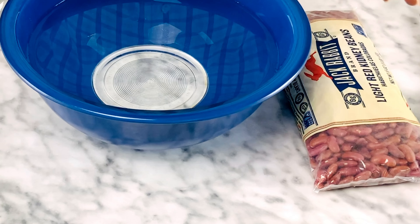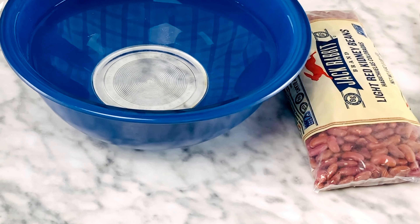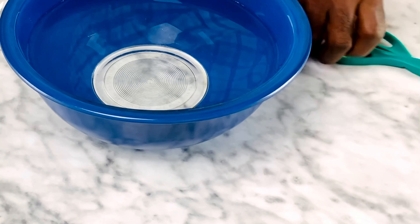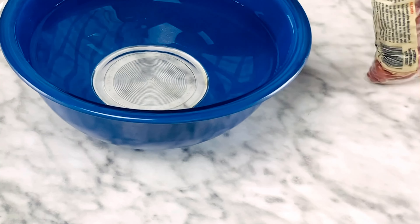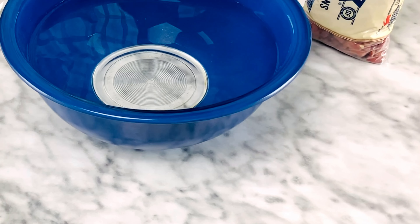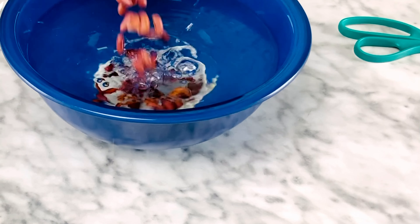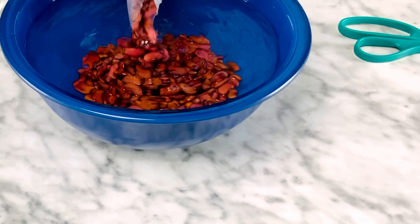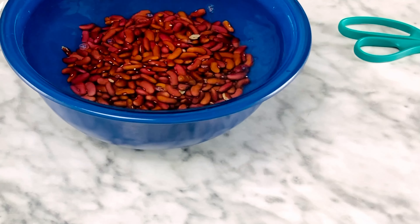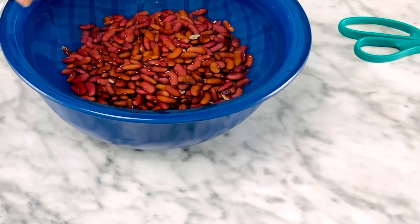Hi and welcome to Plate It. Today we're going to make a southern favorite: red beans and rice. We're going to start by opening up a bag of red kidney beans and soaking them overnight for 24 hours. We've got them all in the bowl now and we're just going to finger through them and check for any rocks or anything that may have been left in the bag.